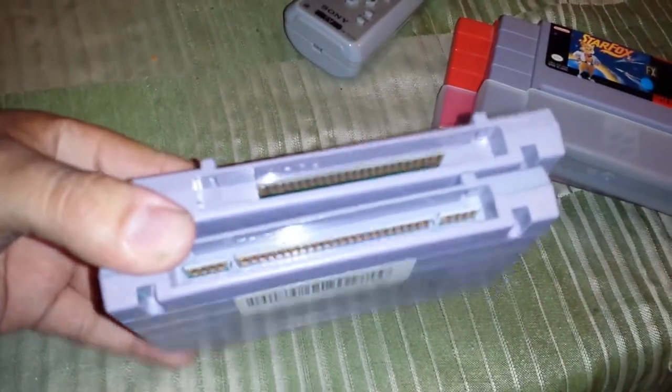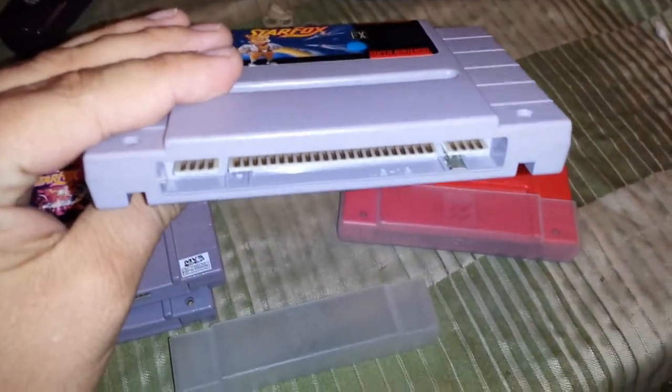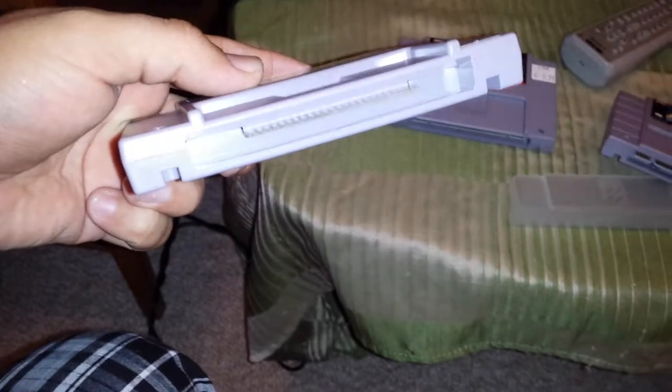Which, coincidentally, does not look like Star Fox 2. Other SFX games include the original Star Fox, which had the same architecture. So, does it work? Which is the question.